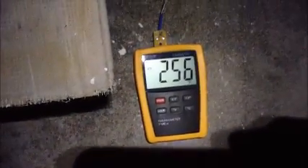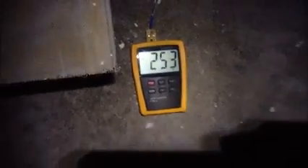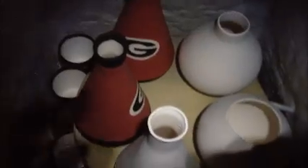It dropped down under 300 degrees finally — it's after 11 o'clock at night. I decided to go ahead and open the lid; I had cracked it previously. Everything is looking pretty good in here, still a little hot to handle. I figure another 20 minutes or so it'll cool down enough I can pick it up. I don't see any obvious damage at this point, so things are looking good.